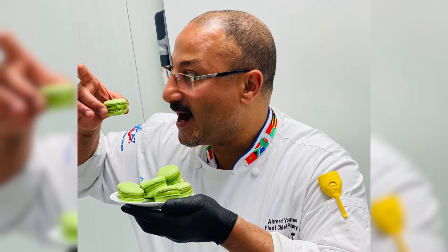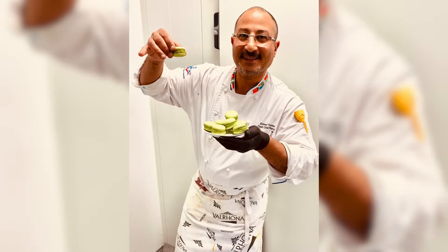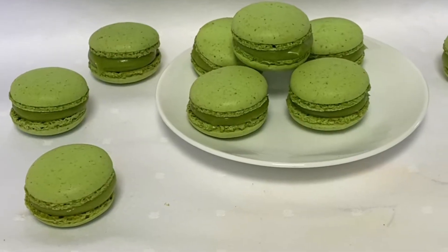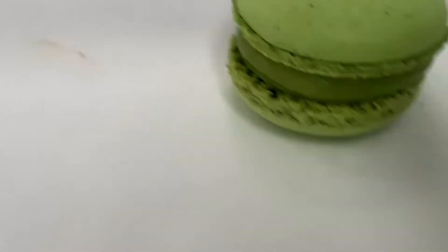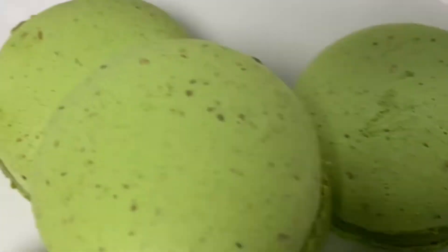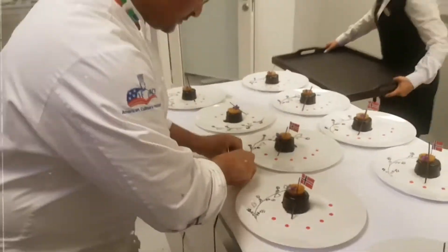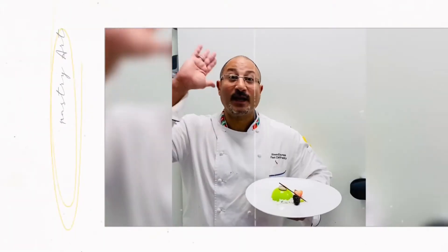Pistachio macaron — the flavor is pistachio because we made it with pistachio flour, not just almond powder, but pistachio flour. It's so tasty, and you will love the filling too, because the filling is a ganache with pistachio, honey, and cinnamon.